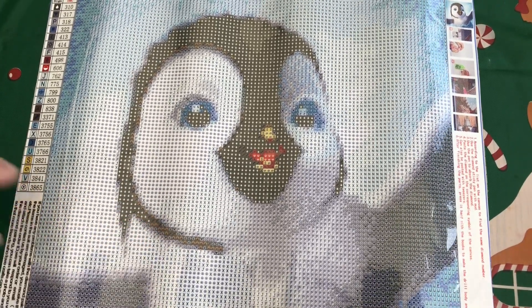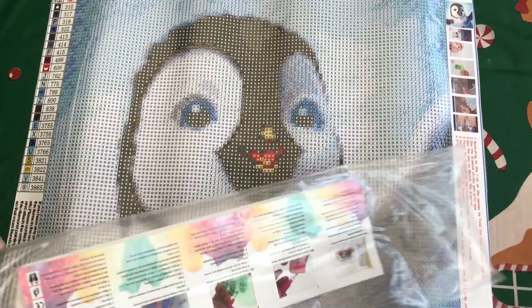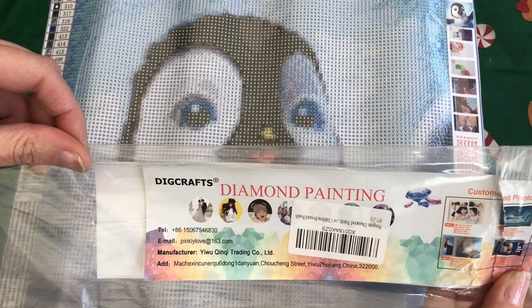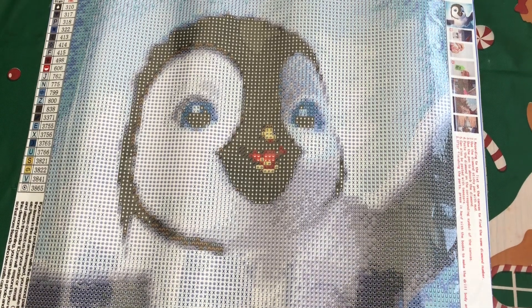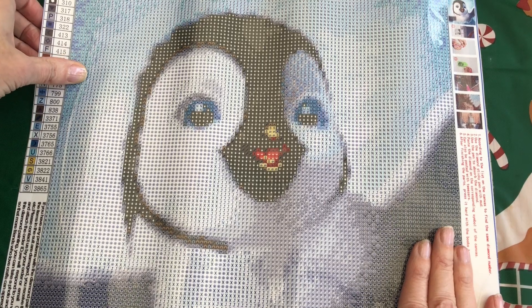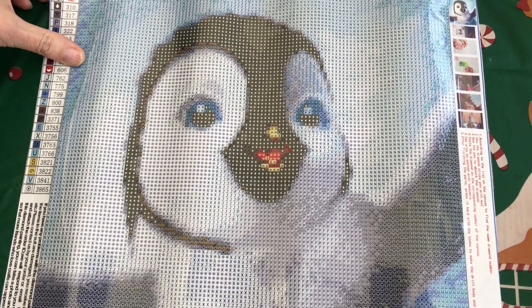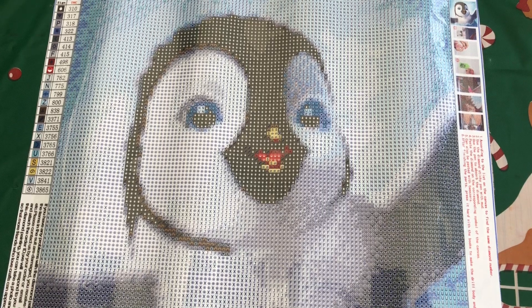I can't remember what size this one was supposed to be — it doesn't say on here, so I'm going to have a quick check and be back in a moment. I've just had a look on Amazon to check the size and it was a 30 by 30. However, when I purchased this it was definitely £3.99, but looking at the price now it's priced at £9.99 — quite a big difference. So you might want to have a little look around and see the different prices on this one.